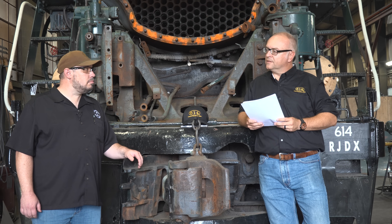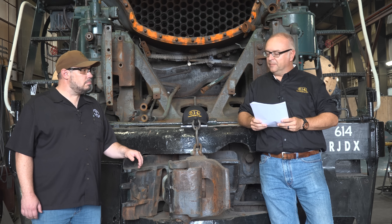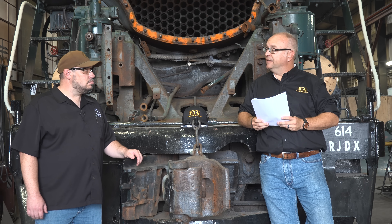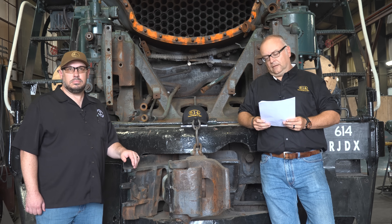We get a lot of questions on our Facebook page and through social media. Some questions keep coming up repeatedly — can we visit the shop or see 614 in person? You can see the 614 on one of our daily noon shop tours here at Strasburg Railroad. We also offer a second tour at 2 o'clock every weekend, and you can see the locomotive as part of the regular tour.